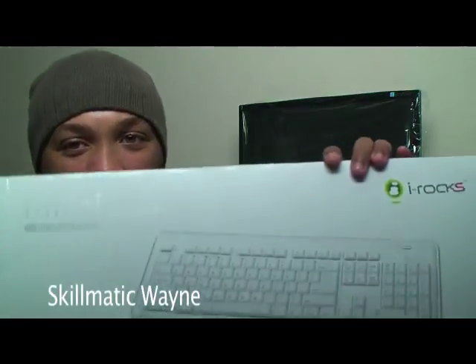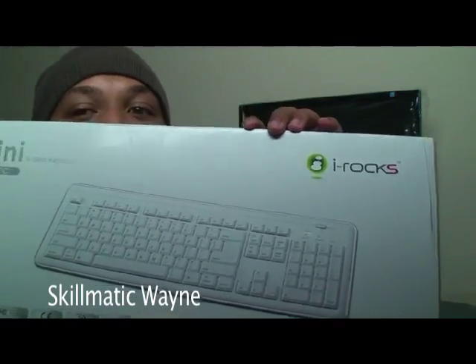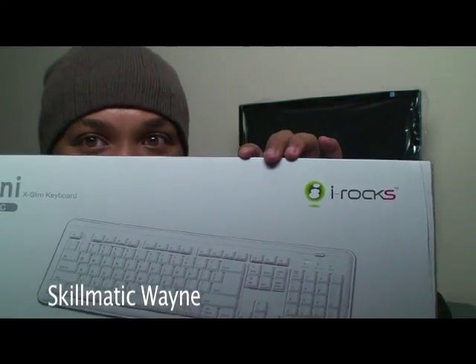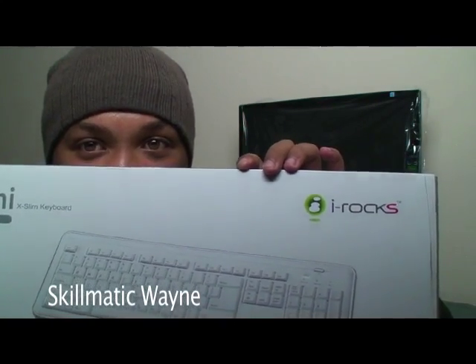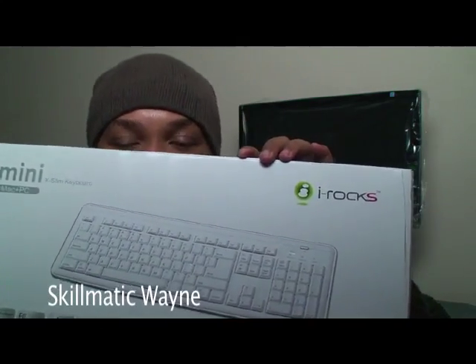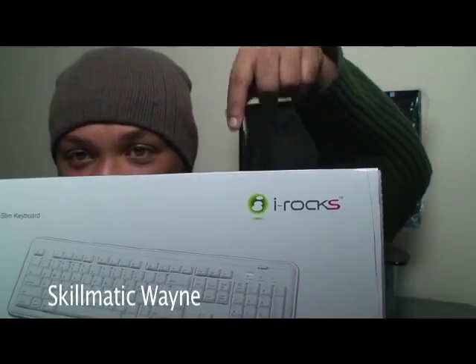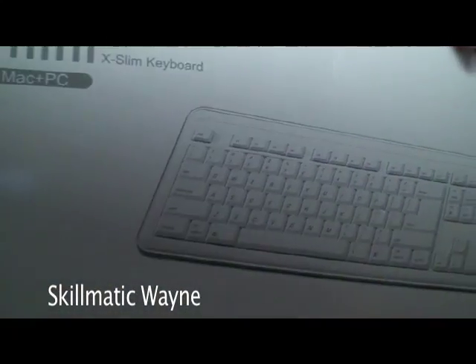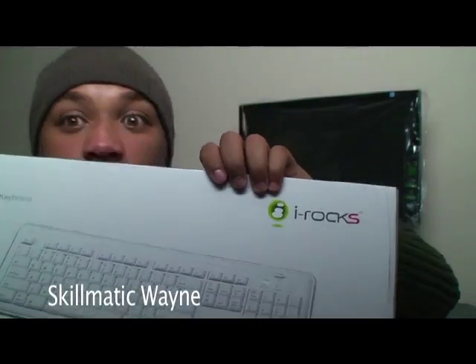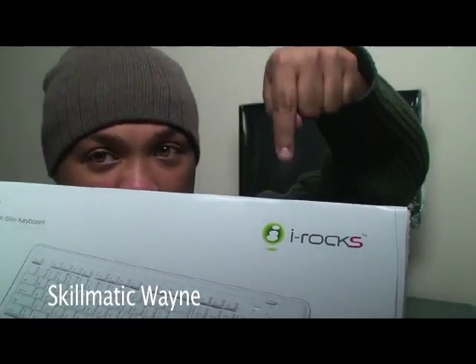The next piece of hardware that you will need, of course, is a keyboard. For this Hackintosh setup, I will recommend this iRox Macintosh keyboard. You can always go to the Macintosh website and spend a fortune on a keyboard, but you can save some money by using one of these. It has all the Apple keyboard features — that tilde-looking thing, option, control. It works. So this is where it's at, unless you're a baller.